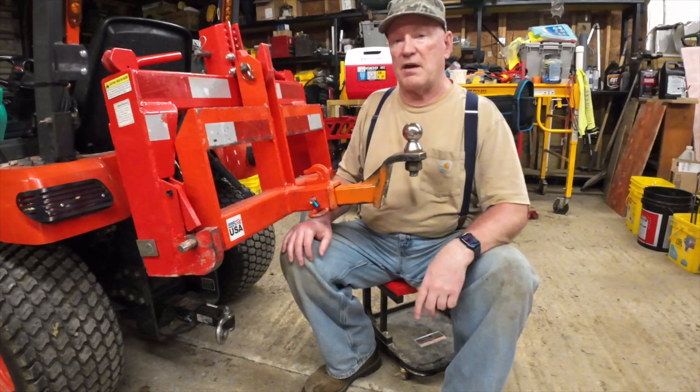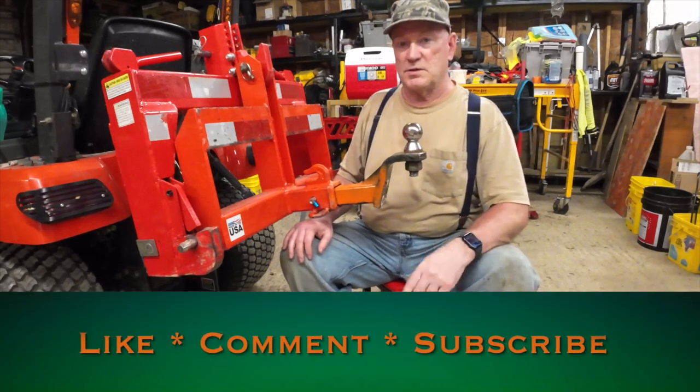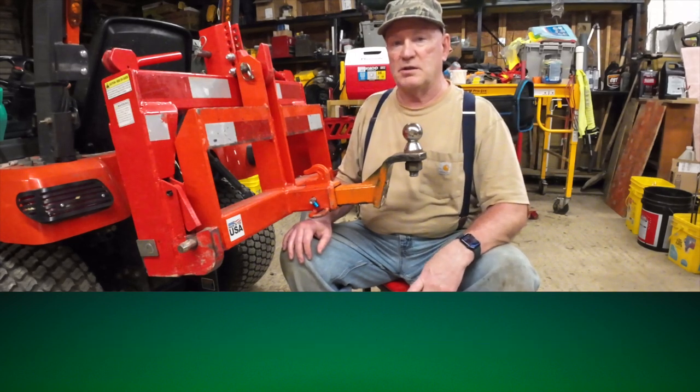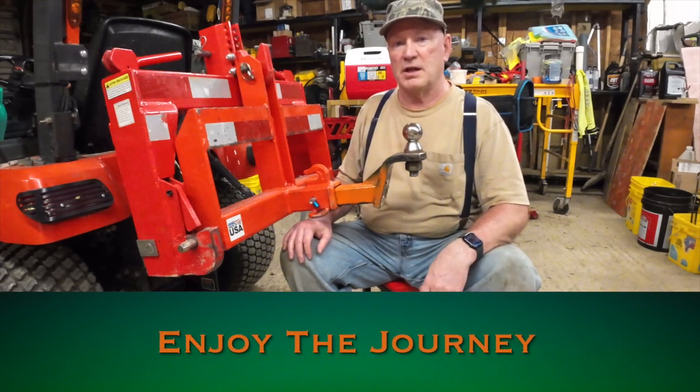So without any more motor mouthing — you know what to do. Smash that like button, subscribe, share this video with a friend, and until next time, enjoy the journey. Cheers.